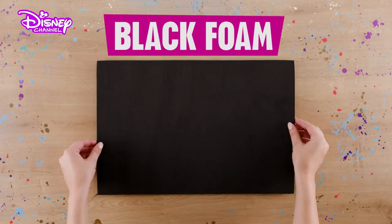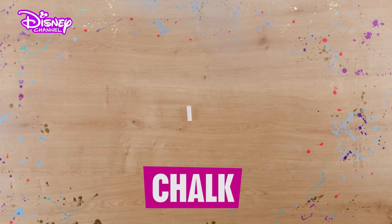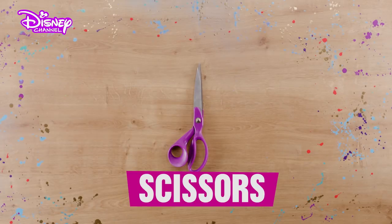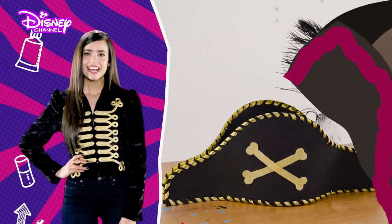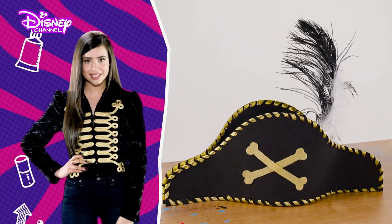For this, you'll need two pieces of black foam, one piece of yellow felt, a piece of chalk, two feathers, gold ribbon, a hole punch, a pair of scissors, a glue gun, a finger protector, and a marker pen. Some of the steps are tricky, so if you need to, ask an adult to help.